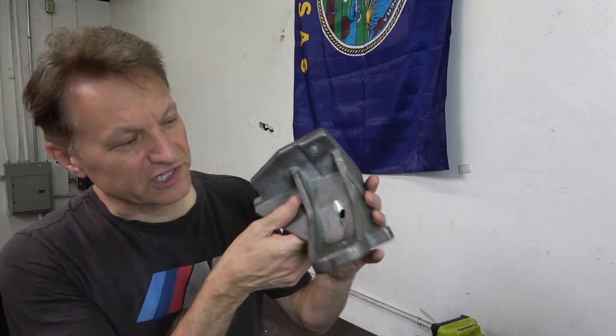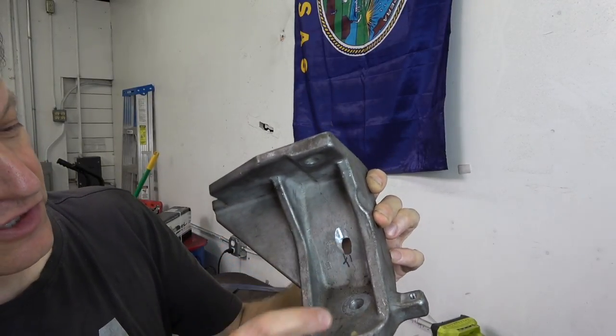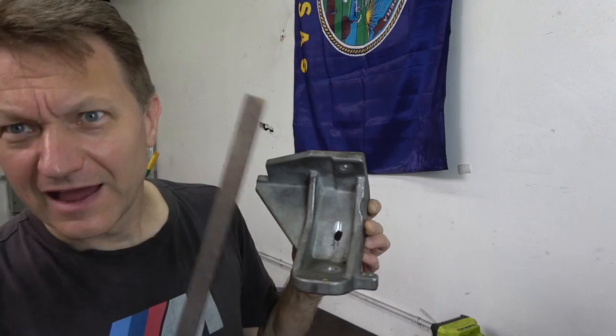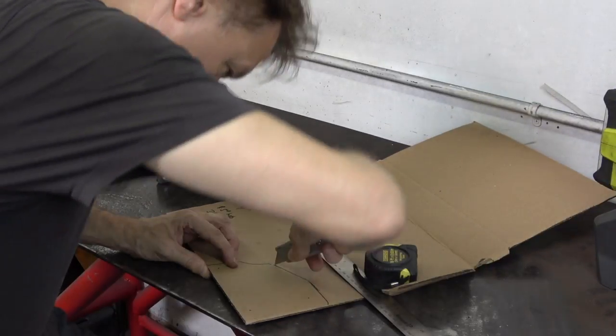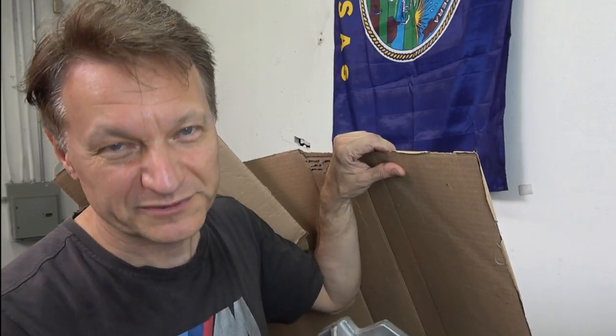This is what the mount looks like. You can see I put this hole in here — that's where it's going to go. This is the stock hole, so it's in about 1¾ inches. I'm going to measure it up, and I've got my trusty ruler, so that should work pretty well. My plan is to mock it up with cardboard, see how it fits, and then if that looks pretty good, I'm going to try to weld it up.